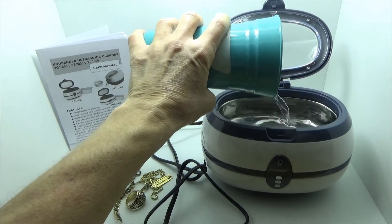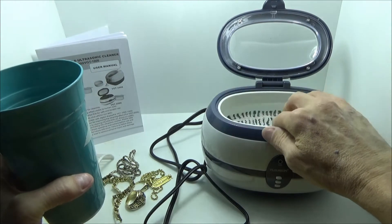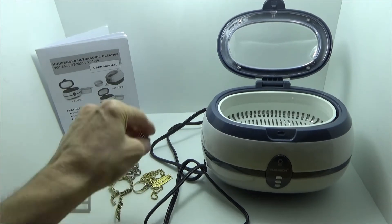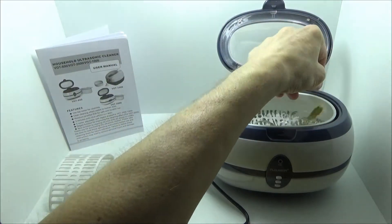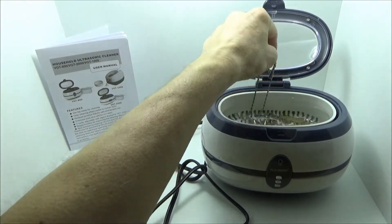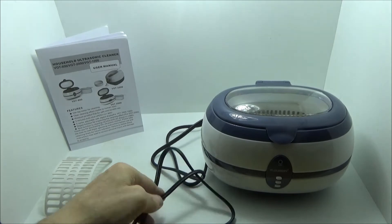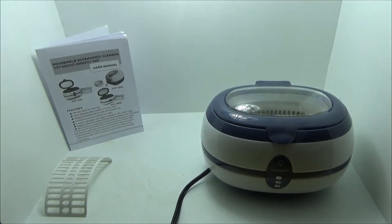So we'll use this cup — it pretty much takes an entire cup — and drop the basket down in. We'll go ahead and drop these items in. This is just gold and silver, and the stones should not be damaged. We'll close that down and go ahead and plug this in.